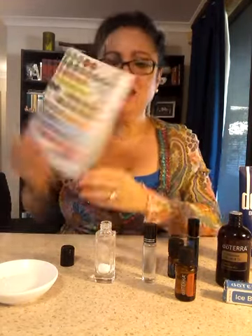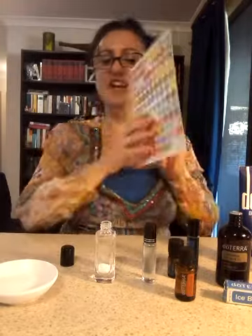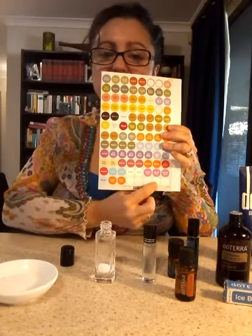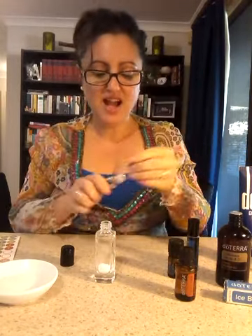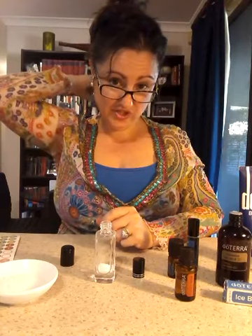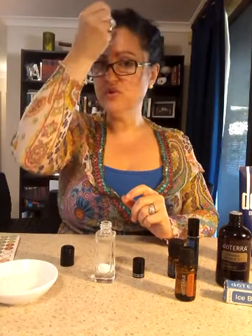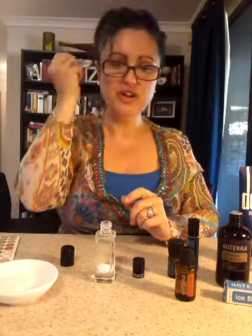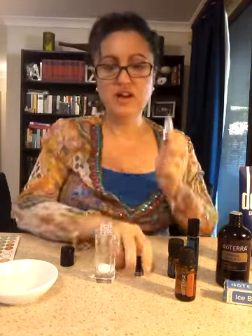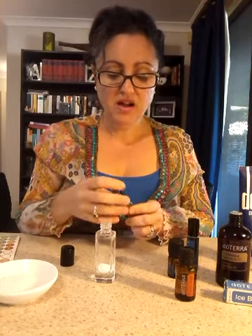Grab the sticker kit that you get when you first enroll with doTERRA — at the bottom there are some blank stickers. I'd suggest you write 'light blue' on this so you know what it is. How I would use it: I'd apply it neat straight across the back of my shoulders. I usually get a tension headache up my neck, so I put it straight across my whole forehead, especially my temples. Avoid anything too close to the eyes — keep it around the ears and back of the neck. Of course you can apply it to any other muscle in the body.